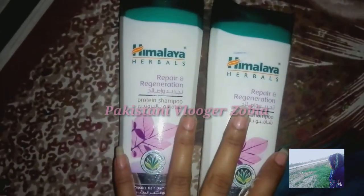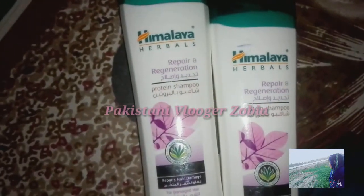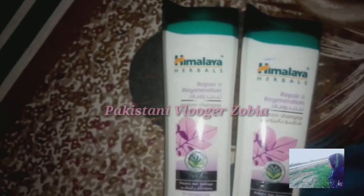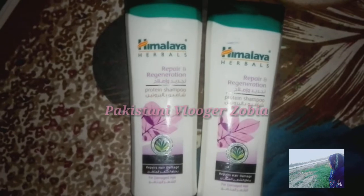I have used a lot of products. When I was taking it, I was very exhausted. My hair falls were very bad. I tried to give this shampoo a chance and my hair gave a good result.